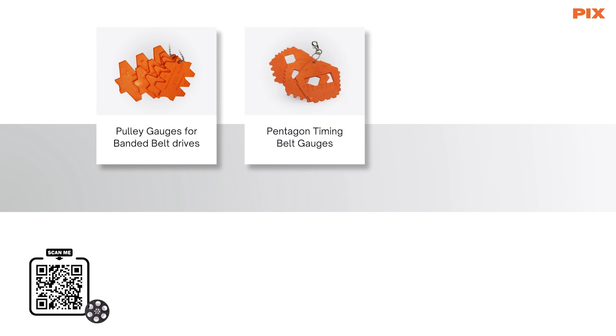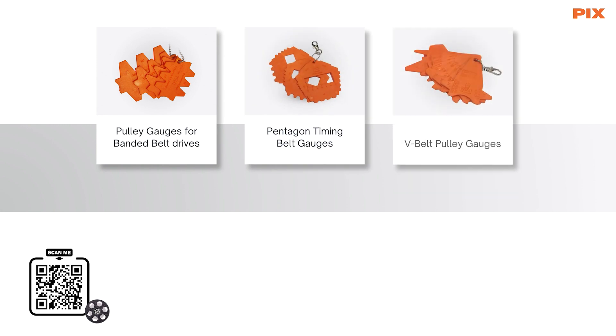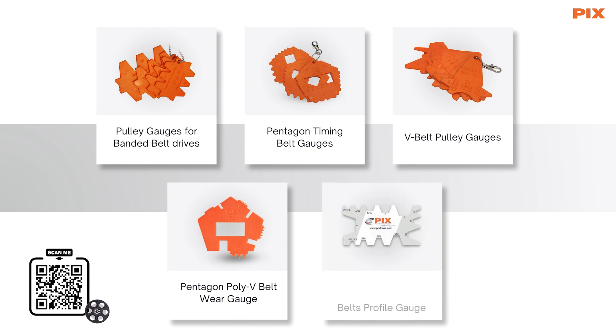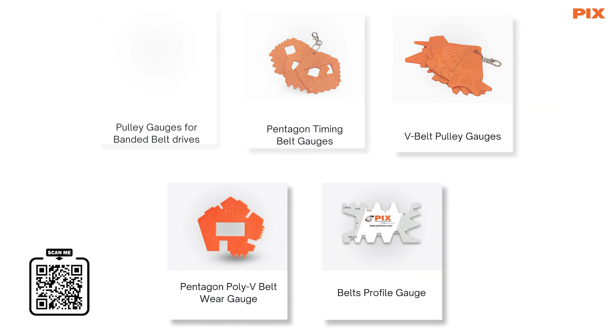Pulley Gauges for Banded Belt Drives, Pentagon Timing Belt Gauges, V-Belt Pulley Gauges, Pentagon Poly V-Belt Wear Gauge, Belt Profile Gauge — all these components in addition to the Digital Vernier Caliper.